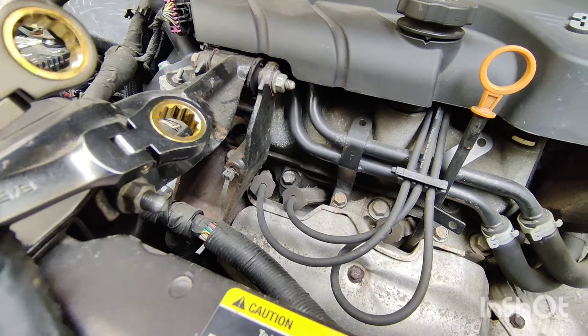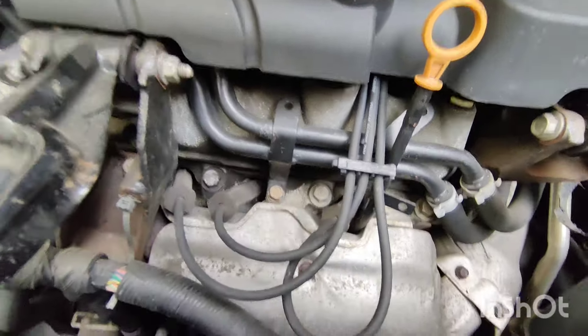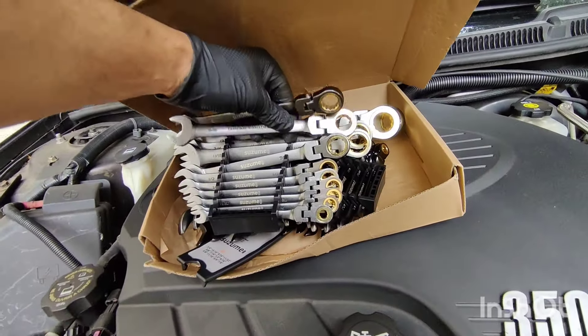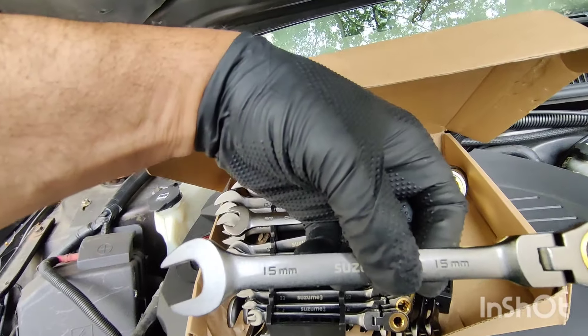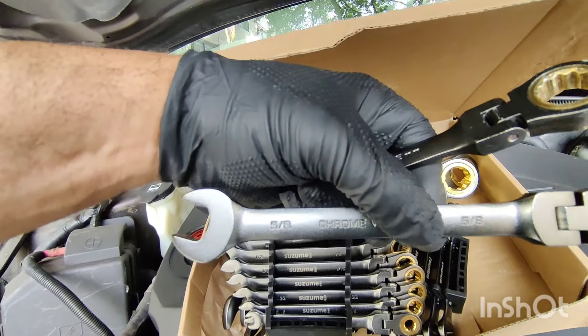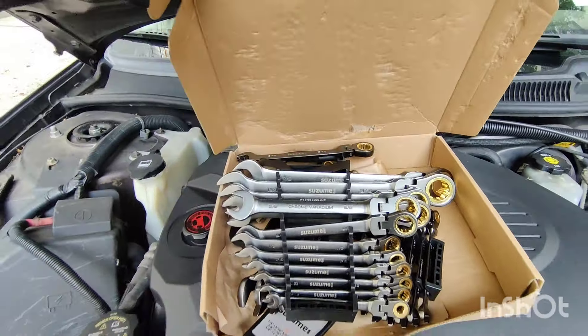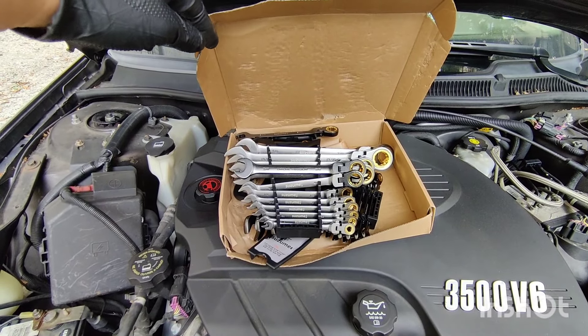So there you have it, guys — by Suzumi. I'm gonna put a link in the description to where you can find these. I tried the 15 millimeter and the 5/8ths — I tried both. Like, share, subscribe, and God bless.